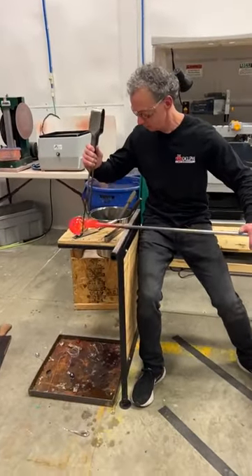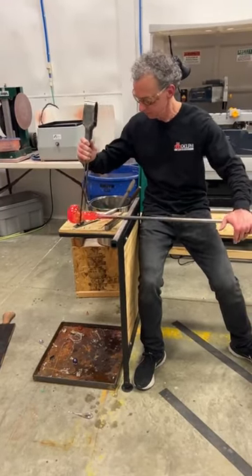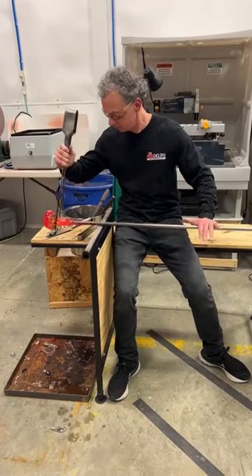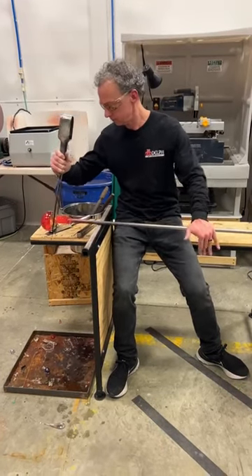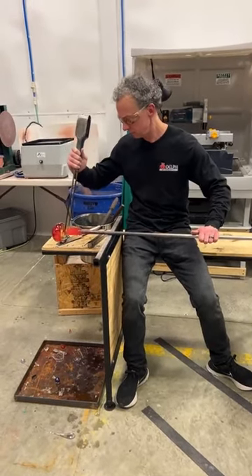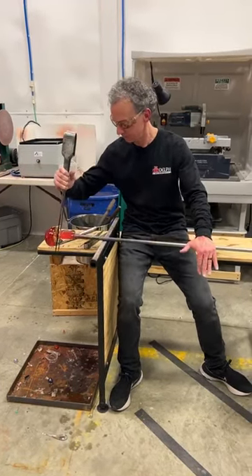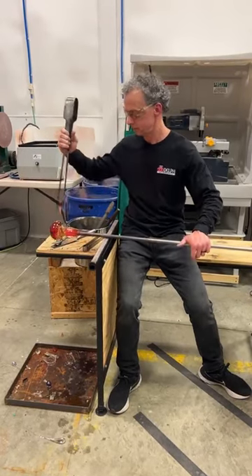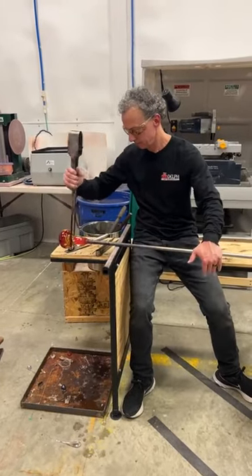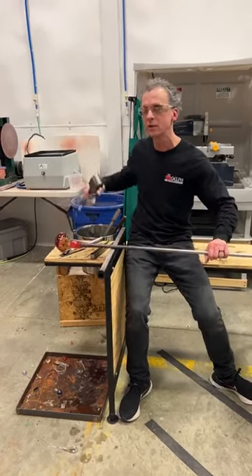We're still creating that neck. Glass blowing is kind of just a lot of heating it, working it, heating it, working it — back and forth. He's slowly narrowing it, blowing it out, back and forth. We want that neck diameter to be about the right size. You might have noticed that flame shoot out — that's pretty normal, because we put beeswax on the jacks to help them not get stuck to the glass. The heat and beeswax together can sometimes cause a little flame like that.